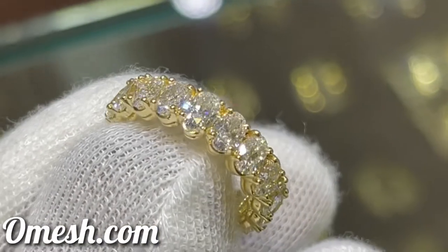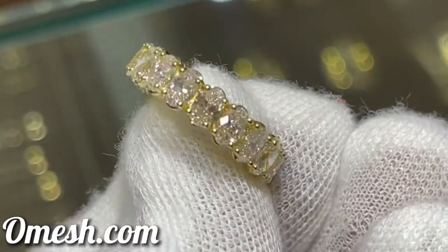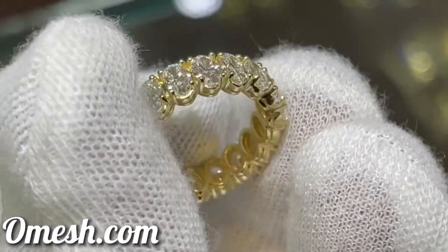4.5 carats of sparkly white diamond on this beautiful Eternity band. Omage Jewelry Designs. Let's take a closer look.